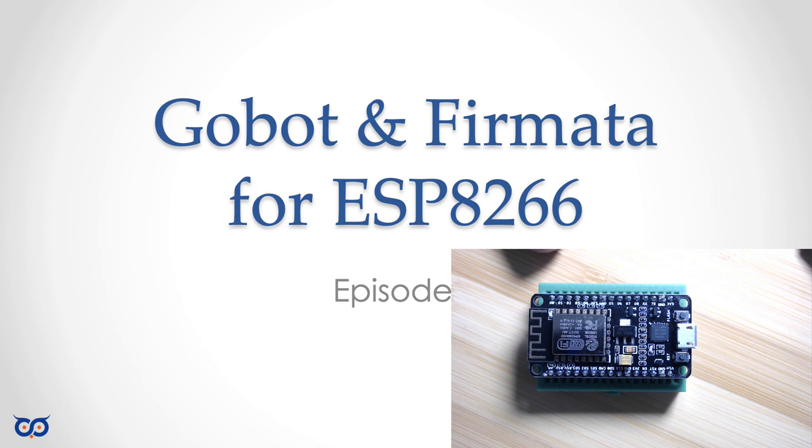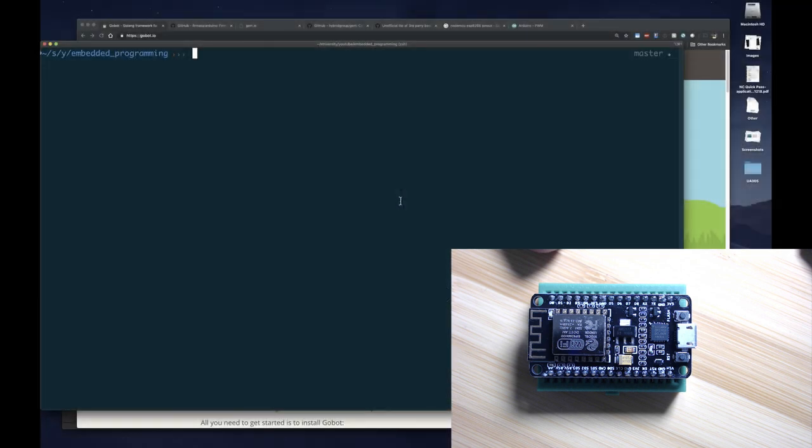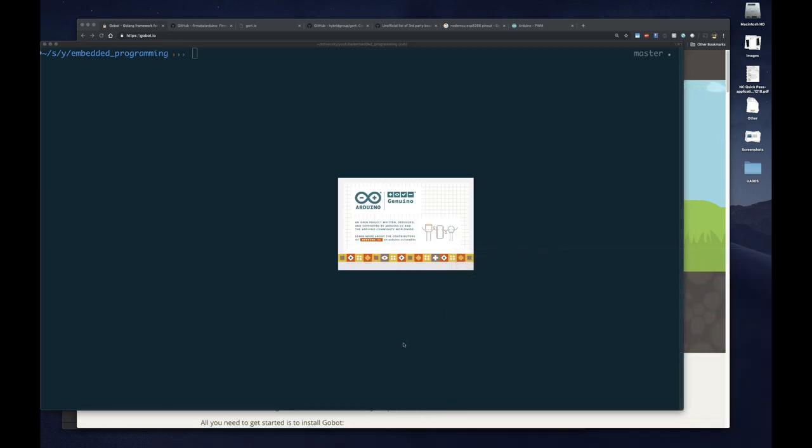Okay so let's get started. This board is Arduino compatible, so the first thing you want to do is make sure that you have your Arduino IDE installed. If you don't have it installed, please look at the first video where I go through how to install Arduino, so I have a serial driver so you can talk to whichever embedded board you have.